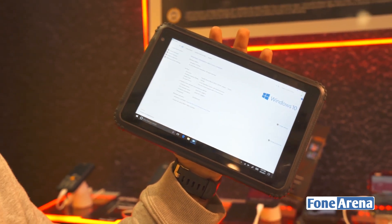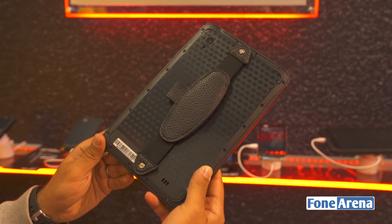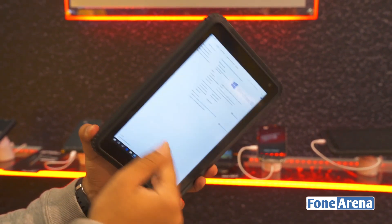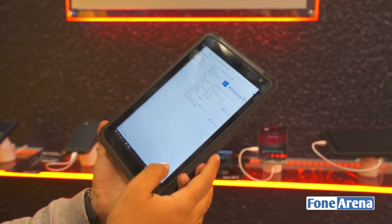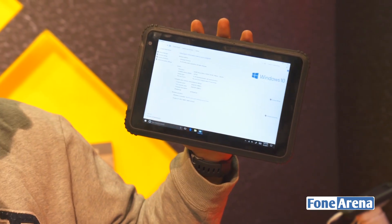It's powered by an Atom processor. There's 2GB of RAM and 64GB of storage depending on whatever variant you're choosing. But the key use for it is that this is absolutely ruggedized — you can throw it, you can dunk it in water, and it's not going to break down.